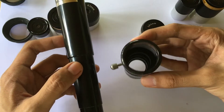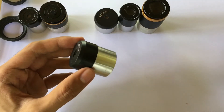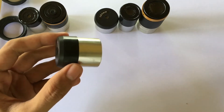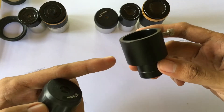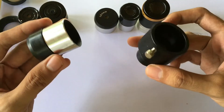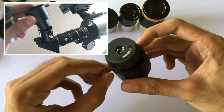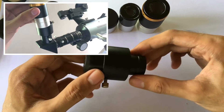If you want to use the 1.25 inch eyepiece, you will need an adapter that allows you to attach your eyepiece to the telescope. The adapter is called the 0.965 inch to 1.25 inch eyepiece adapter, which allows you to place the 1.25 inch eyepiece so that it will be compatible with your telescope. This is how the 1.25 inch eyepiece adapter works with your 1.25 inch eyepiece.